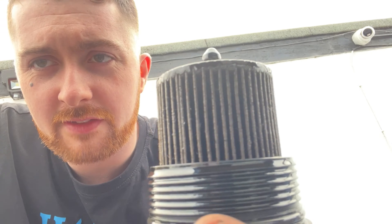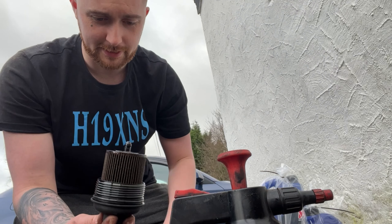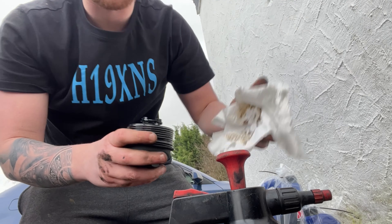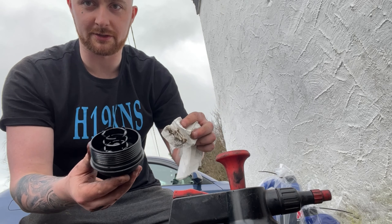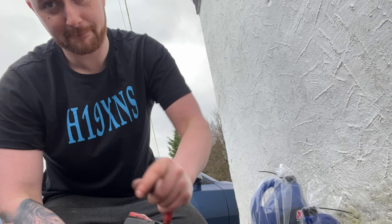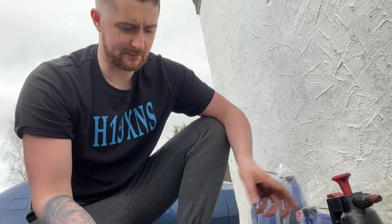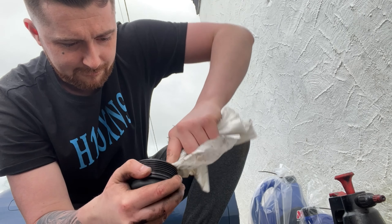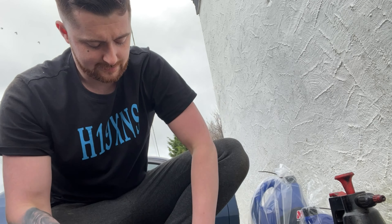I'm going to get some cloths and give this a clean - you don't really want gunk inside it. If you've got brake cleaner, use that. Give it a clean inside this box. Get it cleaned so there's no shit in there, dry it off - brake cleaner tends to dry itself quick. Right, so now another thing actually before I start...